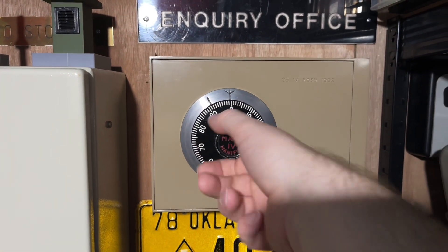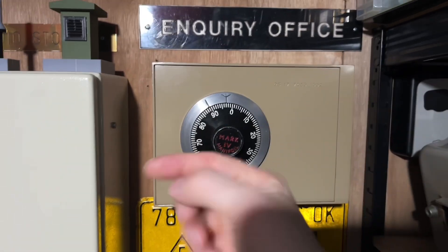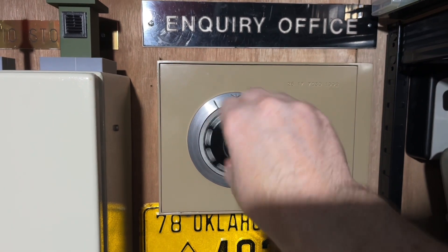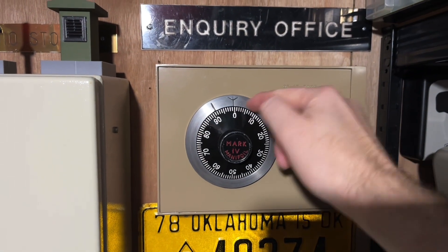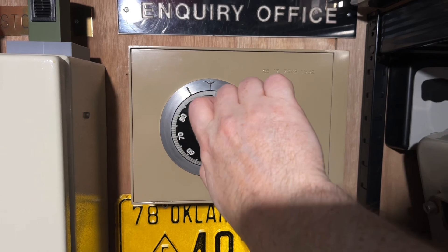And then you turn it clockwise slowly until the lock mechanism engages, which retracts the bolt and then you can open it. So we'll reset this a couple of times just to make sure the mechanism is completely reset. We're going to go to the first number, which is 10, so we're going to rotate clockwise five times until we get to 10.